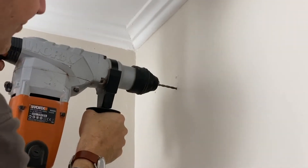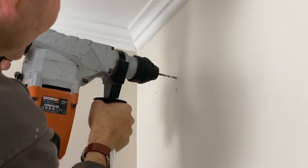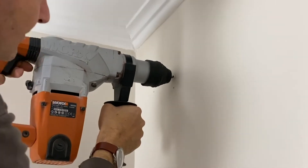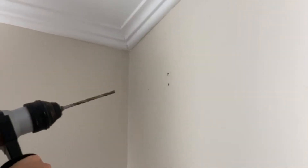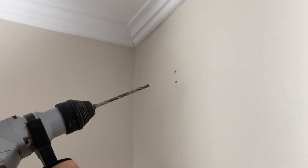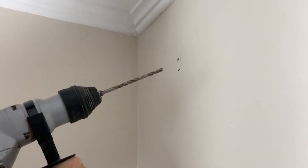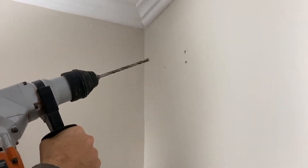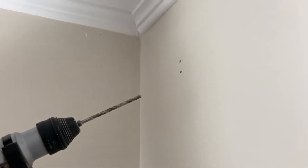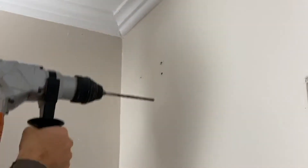Now we take the drill of five. It goes in very easily because this is a bridge section. Once we've made the 5mm hole, we'll switch to the drill of six, which is the right size for the wall plug. You have to be very careful and hold the drilling machine perfectly horizontal, and also check the depth — just take the plug as a reference on the drill. Keep it modest and don't make too deep holes.